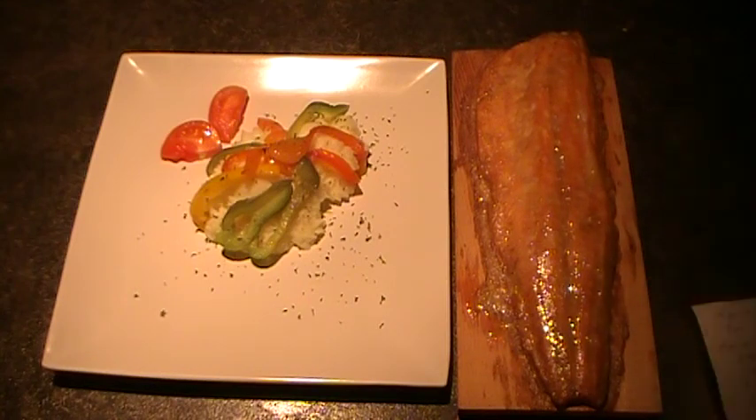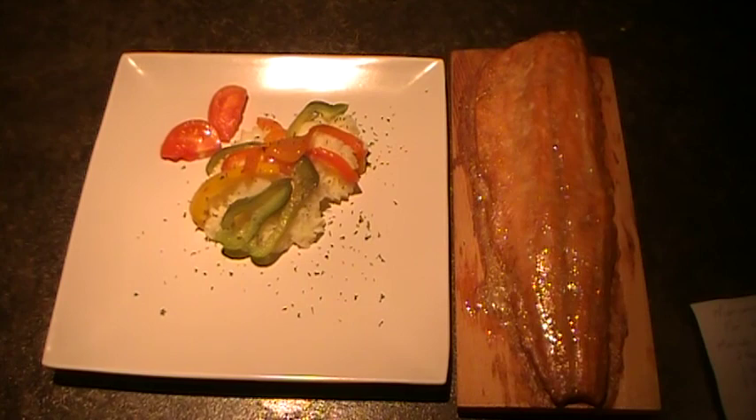That's how it turned out and this is our meal of the day. Have a great one.